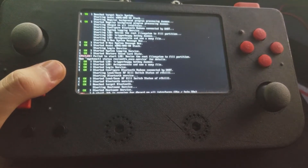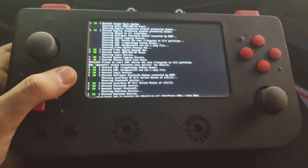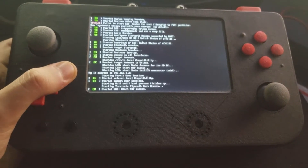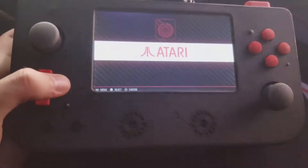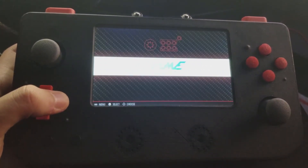So what I ended up doing is I took their design, added 2 extra buttons, 2 extra shoulder buttons, volume buttons, a headphone jack that I never fully implemented, and another joystick and a D-pad. For me, that D-pad is like a need for all of the games.